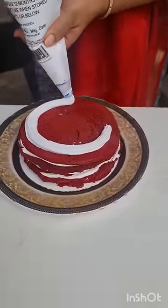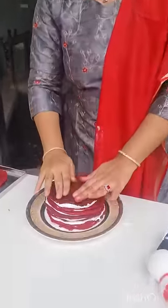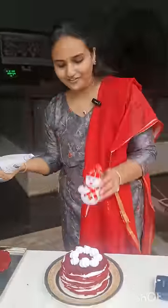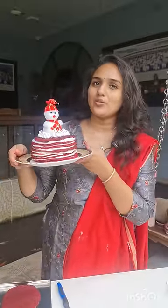Now I'm layering my red velvet crepes with instant whipped cream. You can check the product tab while I decorate my cake with my favorite cake topper. And finally, here is my red velvet crepe cake.